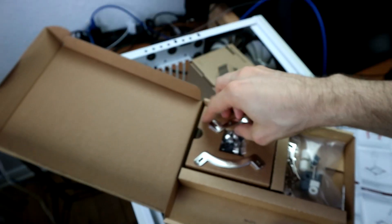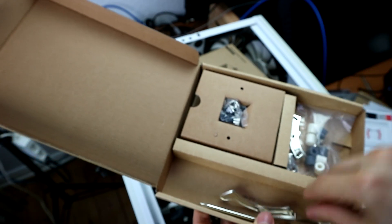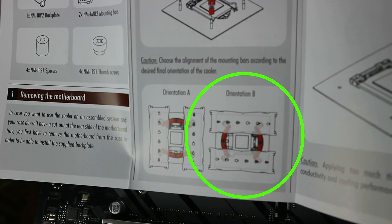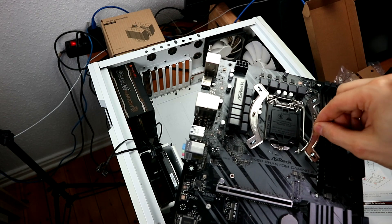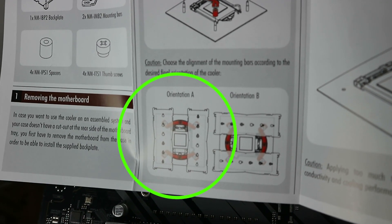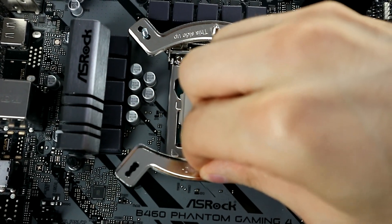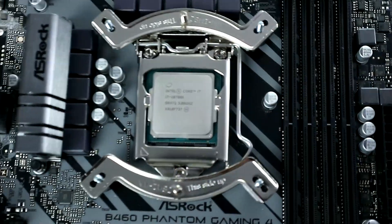The two NMIMB2 mounting bars, or cooler holders, can be installed horizontally or vertically. If the fans are supposed to blow vertically — downwards or upwards — then the bars need to be installed vertically, one on the left and one on the right. If the fans are supposed to blow horizontally or sideways, then the bars need to be installed horizontally, one at the top and one at the bottom. Even though the bars have triple holes, thankfully only the middle ones will work for LGA-1200.